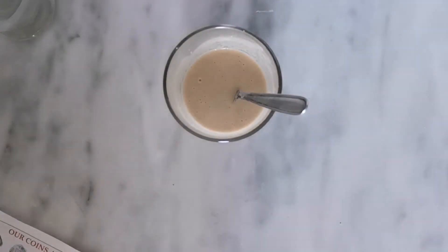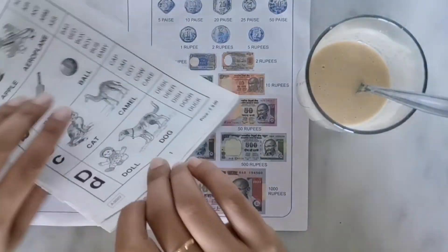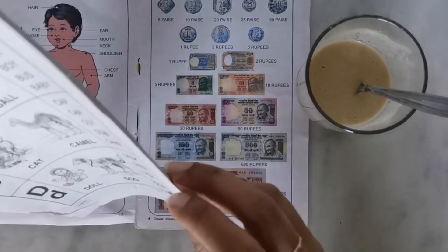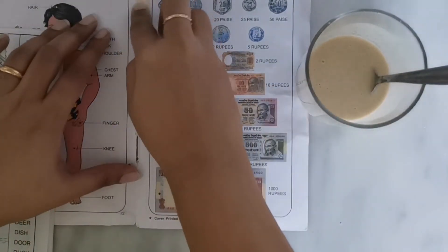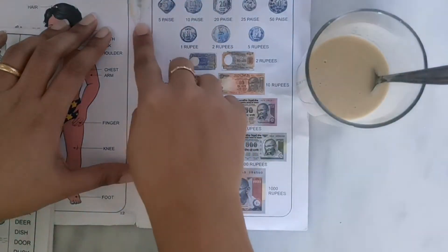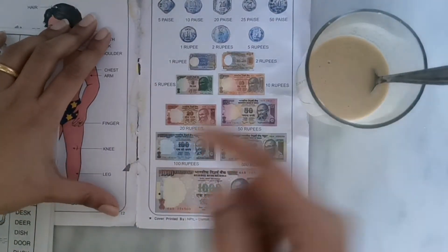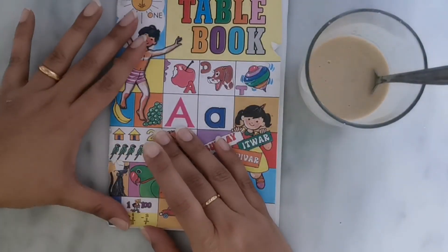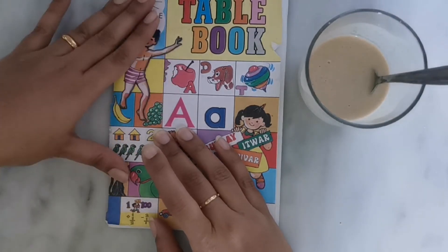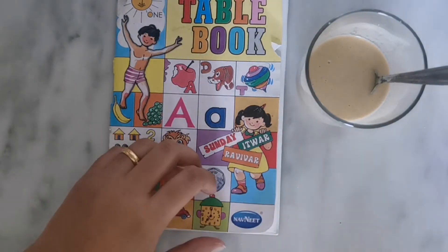I have a book here where a page has come out from the main binding. What I'll do is run the glue with my finger on the place where I need to stick it. Apply it — it will feel wet of course because of the water content — and then just press it firmly to the bottom so that it is not left out. Then we'll let it dry a bit.